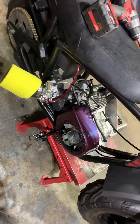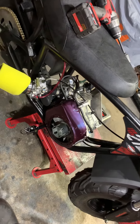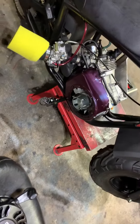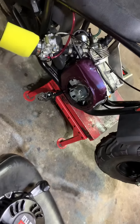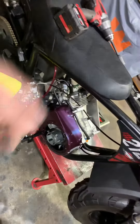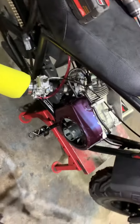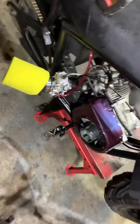Ever have a performance motor that's only been used six times and now it'll start, but it keeps ripping the pull cord right out of your hand for no apparent reason? I've been dealing with this thing all day and I just realized the compression release is not working in this motor.